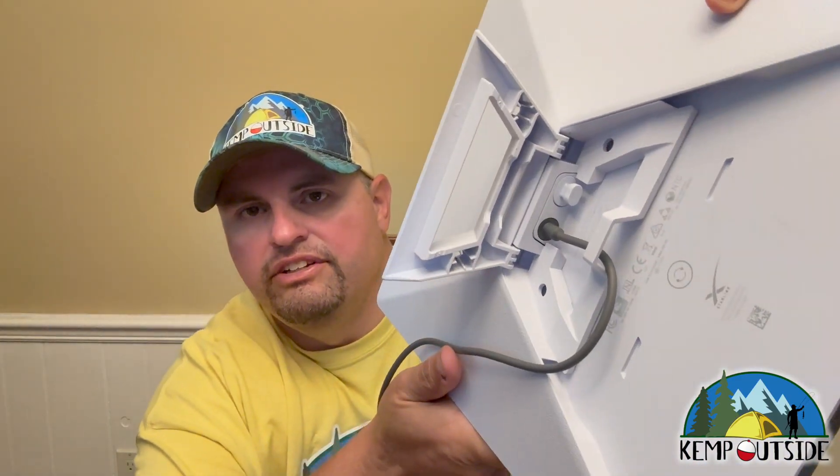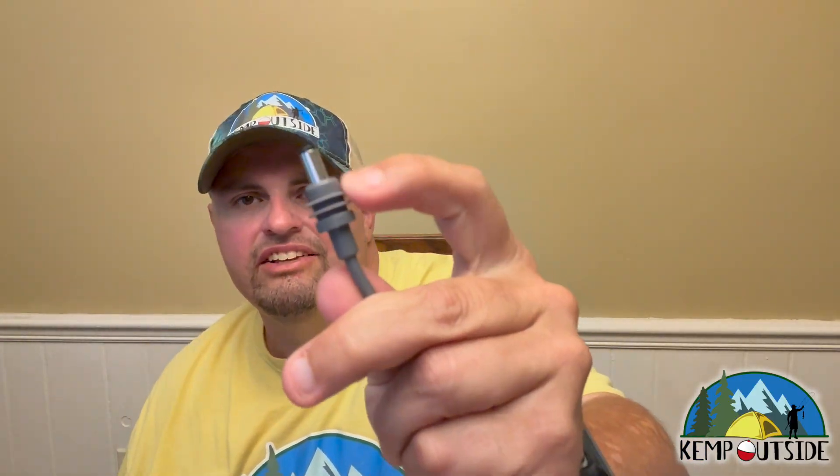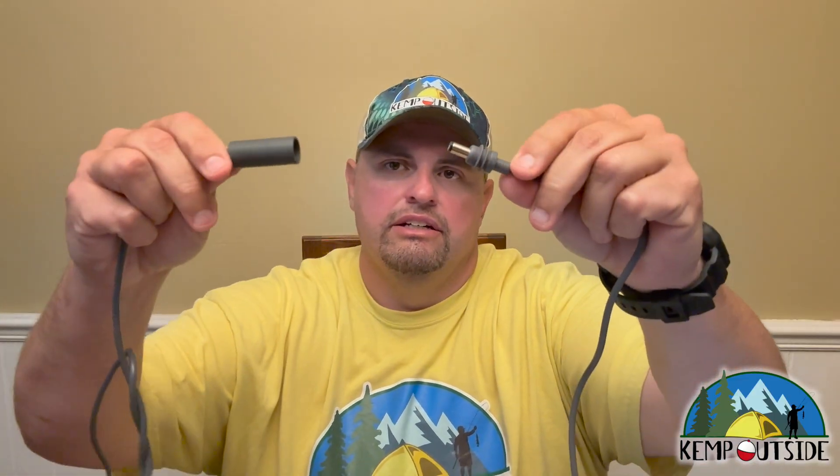Basically what this does is it goes into the Starlink on the backside — it fits really nice in there. You can see it's got the waterproof wings around the connector, and then it just plugs right in. Then the other end plugs into your cigarette outlet. There are people that run Starlink on the dash of their RV or tow vehicles going down the road, or put it in the back window of their car or SUV when they're camping. We're going to go plug this into the van and see how it works.